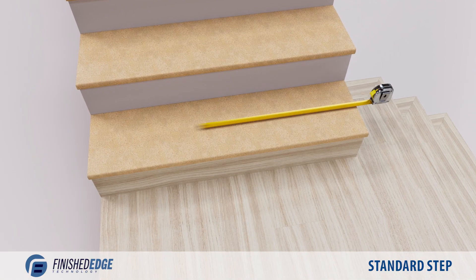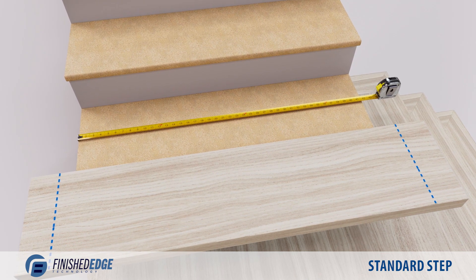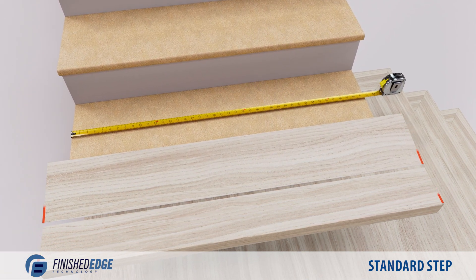Now measure the width of the tread. Click the nosing and plank together and mark the width measurement. Cut off the excess from both pieces.